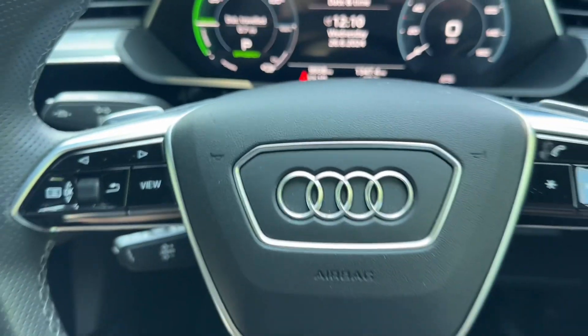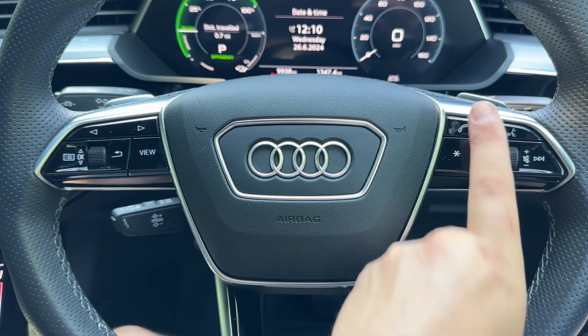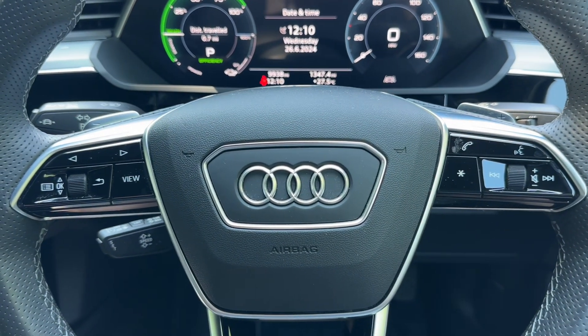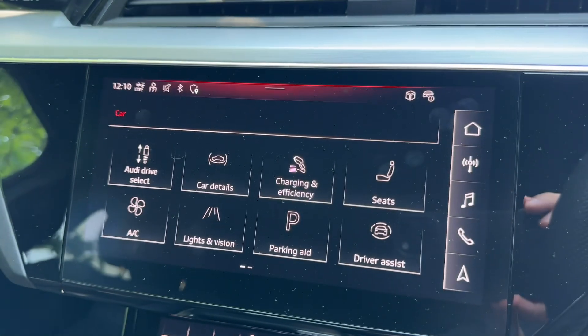We have cruise control there as well. As we back out you can see phone and stereo controls, plus the minus and plus paddles so you can change gear manually with this automatic gearbox. And then over into the centre, the main touchscreen for the car.